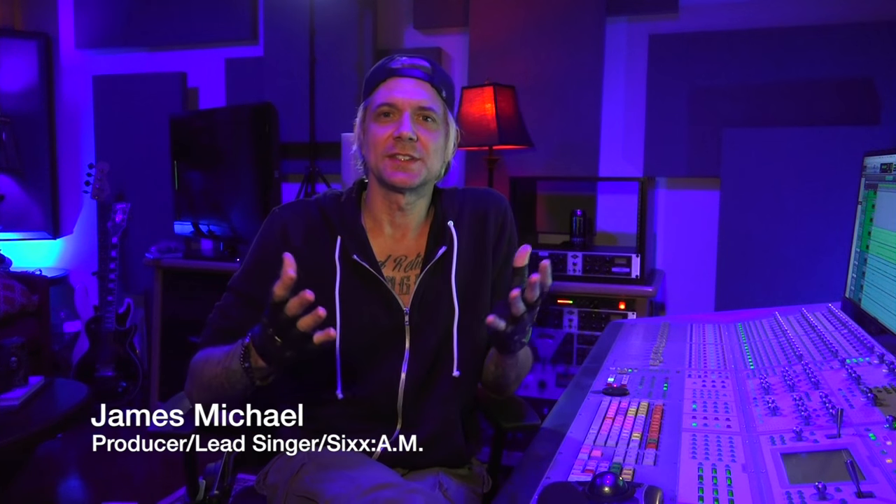Hey everybody, welcome back to Red Level 3 Studios. I'm James Michael and we're doing a fly-on-the-wall series here where I'm bringing you inside the production of 6AM's records. First off, I want to thank all of you for the great comments and questions you've been posting on my YouTube channel — I really appreciate it. I love talking about this stuff, and apparently so do you guys.